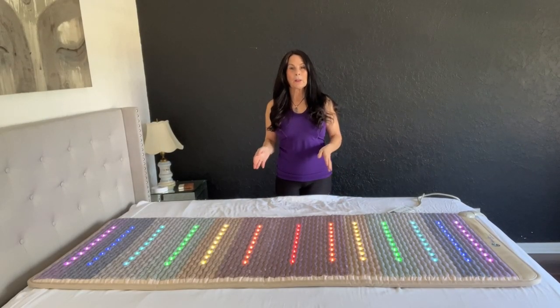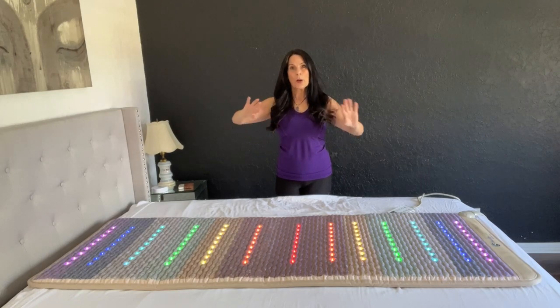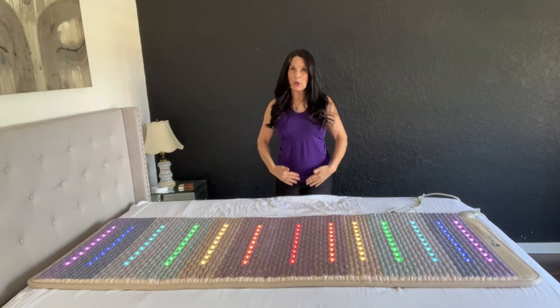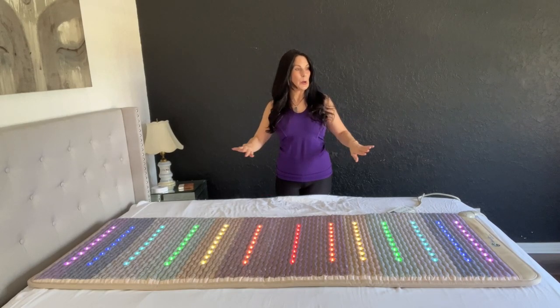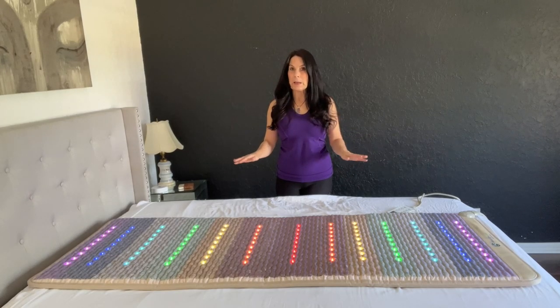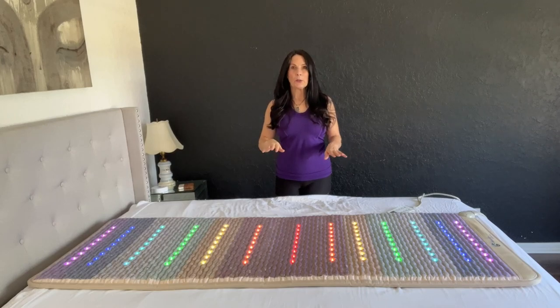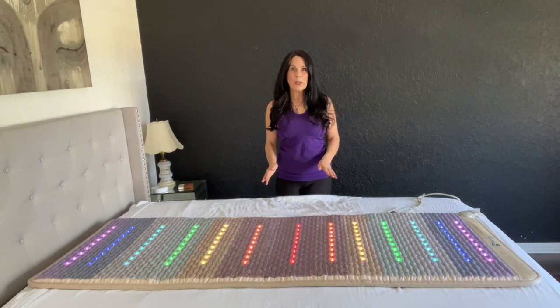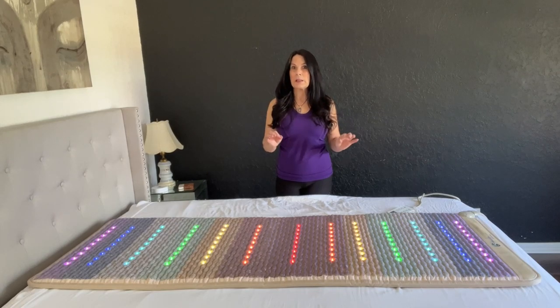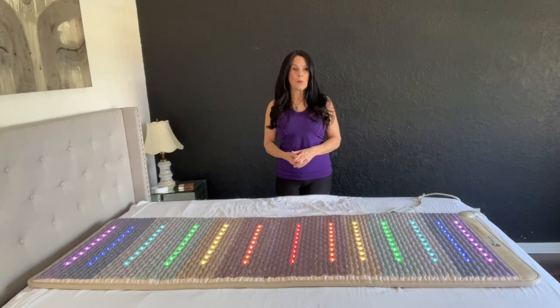You can lie on the mat in different ways — on your back face up, or flip over and lie on your belly. You can even sleep on this at night; I would put the cover that comes with it on and add a low heat. All the information on how to use the mat comes in the instruction booklet, and you can read online or call HealthyLine. They have amazing customer service and will walk you through any questions you might have.